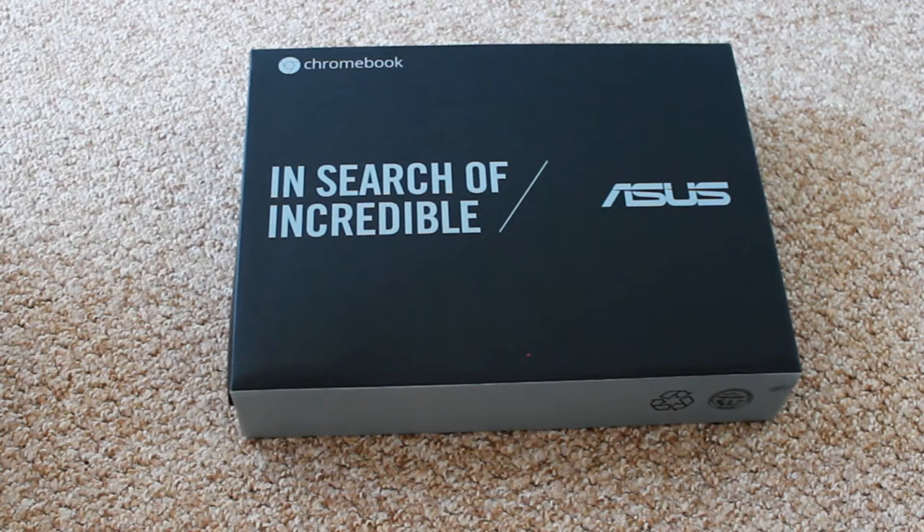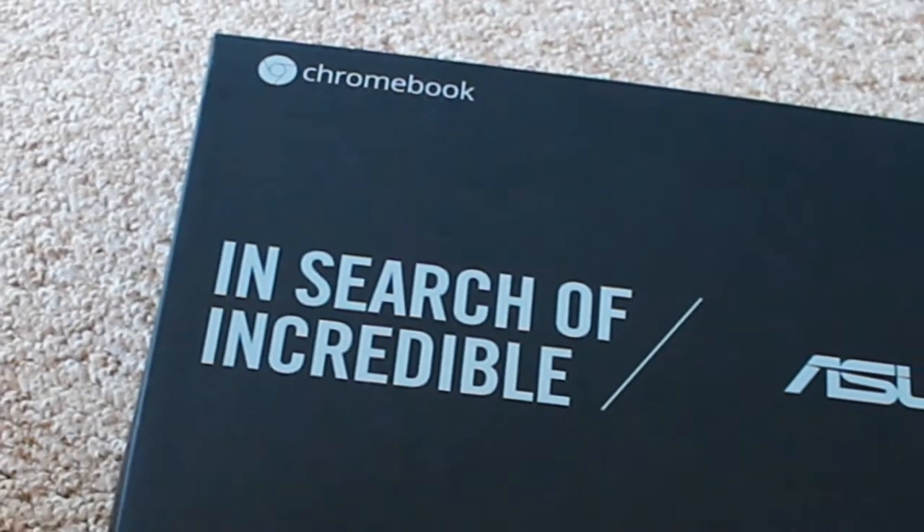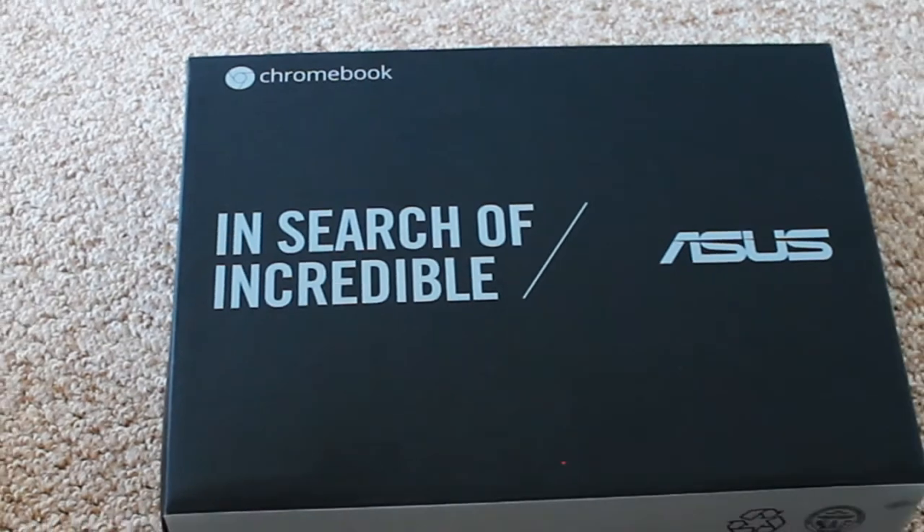I'm here today with an unboxing video for the Asus Chromebook, the 13.3 inch screen. If you're wondering what actually comes in the box, what to expect before you actually purchase this, essentially this is what we have.